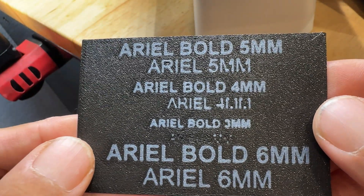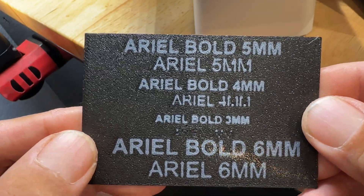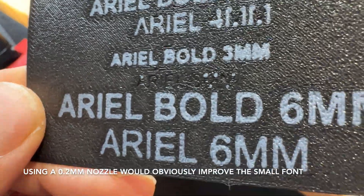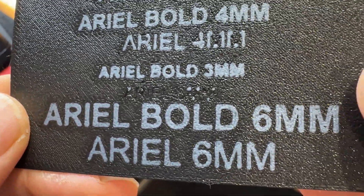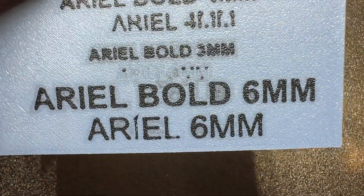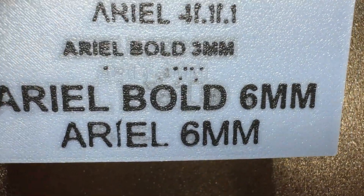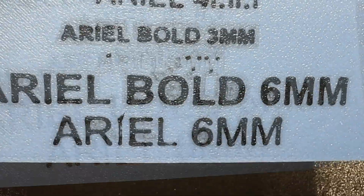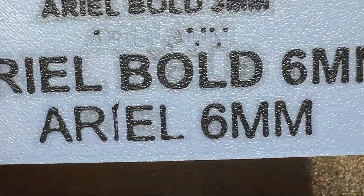I'd say this looks pretty good. The 3mm bold is definitely readable, but the 3mm regular is just a couple of dots — though that's what we knew from the preview. I also printed this in reverse colors, and you can see there's a little bit of color bleeding inside the O and the D. So I definitely recommend purging a lot, or using the darker color as the background so the bleeding isn't as obvious.